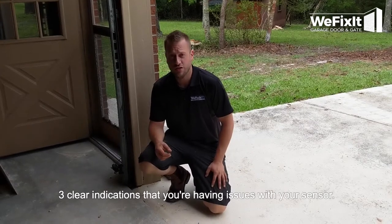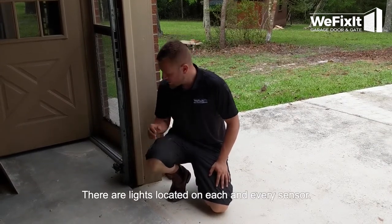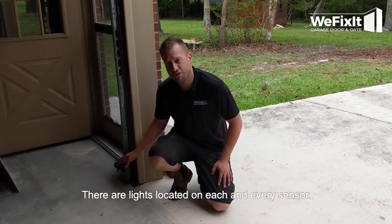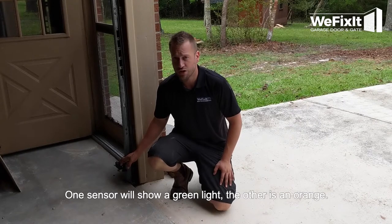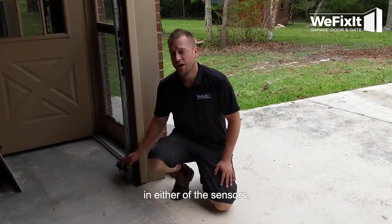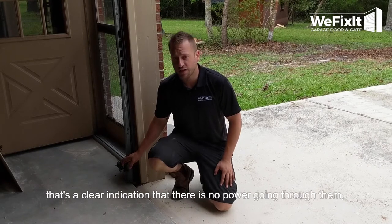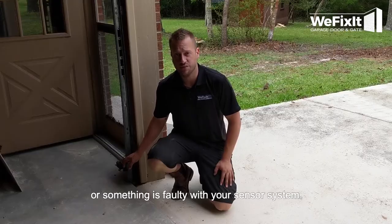There are three clear indications that you're having issues with your sensor. We'll start with the first one. There are lights located on each and every sensor. One sensor would show a green light and the other an orange. If you see no lights when your door is in operation on either of the sensors, that's a clear indication that there is no power going through them or something is faulty with your sensor system.